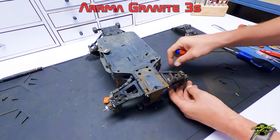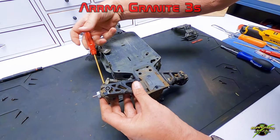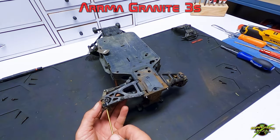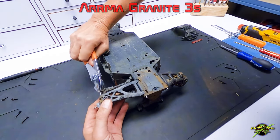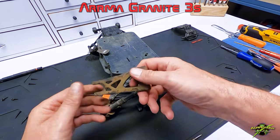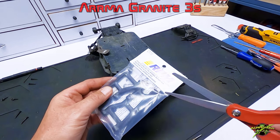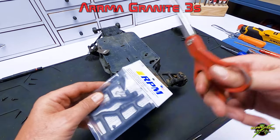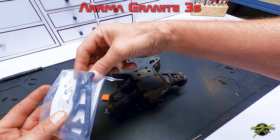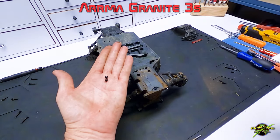This side already has an RPM arm on it on the right, but since we have a new pair we're going to change them both. Let's slip this one out — and here are the new ones. Just a reminder: when you get these out of the packet, be sure to read the little instruction manual because you never know what you could learn there. Sometimes things aren't as obvious as they seem, so reading the instructions is always recommended.